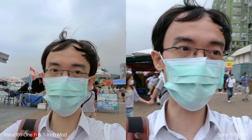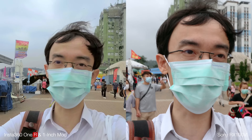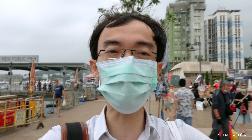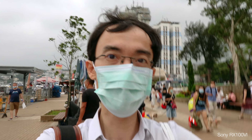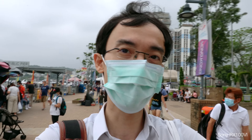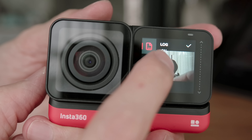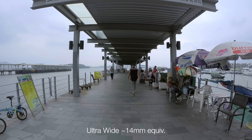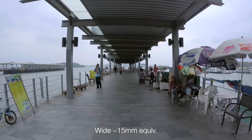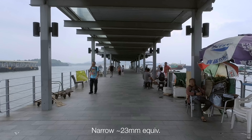Comparing the Insta360 ONE R and RX100, I don't think there's a huge difference in image quality. Probably the biggest difference is the width of the lens — the RX100 is only 24mm equivalent, which is a little bit tight for selfie vlogging. With the Insta360 ONE R, you can choose the field of view, just like their action camera: ultra-wide at 14mm, wide around 15mm, linear around 19mm, or narrow around 23mm.